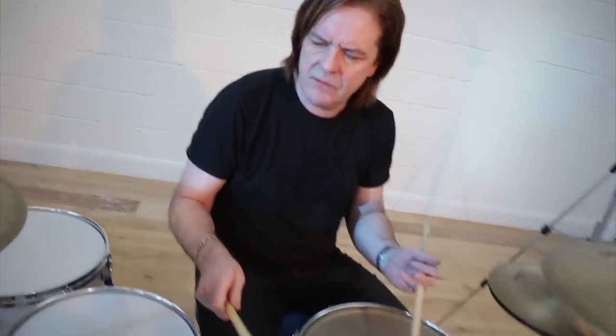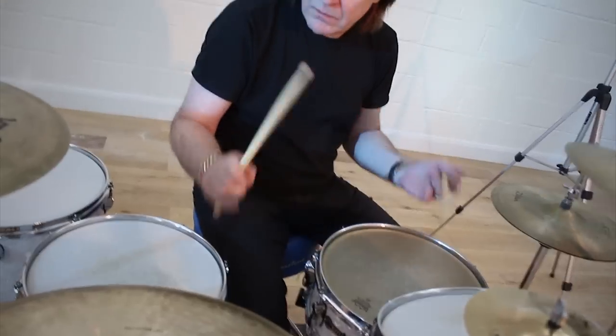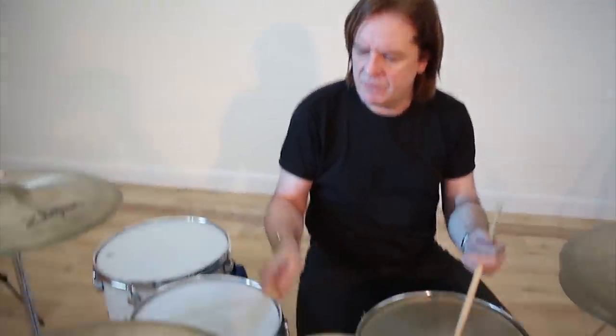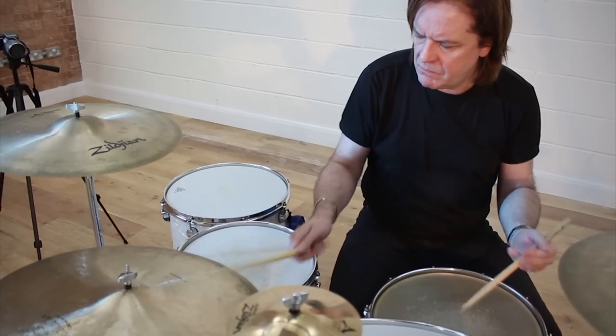Let's go on and play the first four bars of the example. What we can do is take a written line and substitute some of the snare notes for the bass drum. So instead of just playing everything on the snare, if I start assigning some of the written notes to the bass drum instead, it just gives it more of a musical flavor rather than just sounding like an exercise.